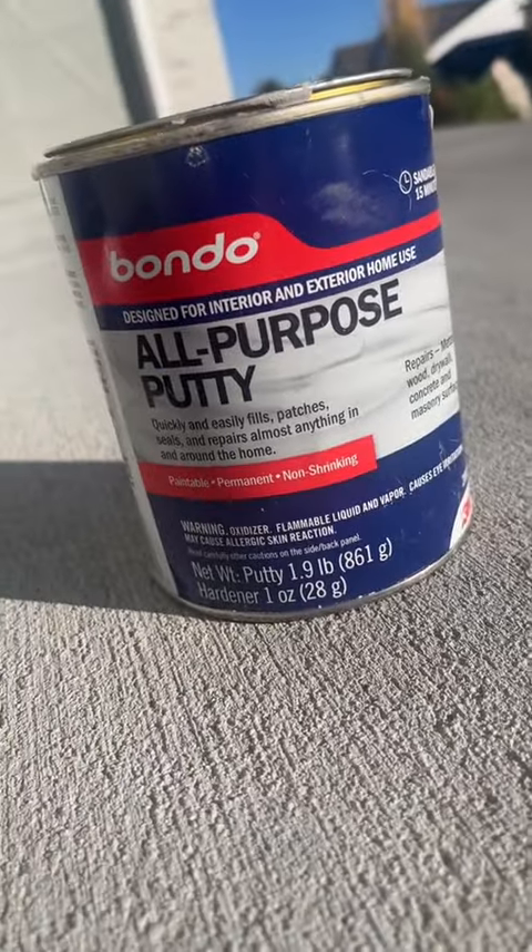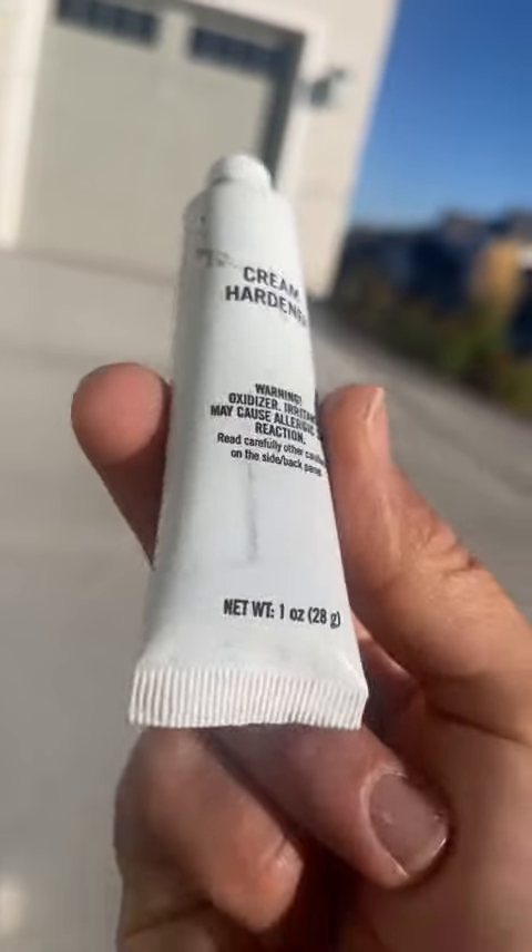I'm going to be using this all-purpose Bondo. Go check out my Amazon storefront if you want to get one, or just go to Home Depot — even Walmart has it.